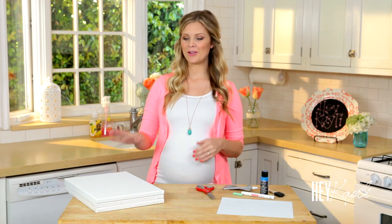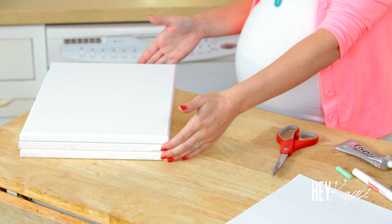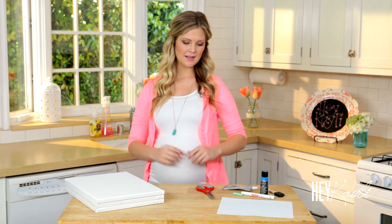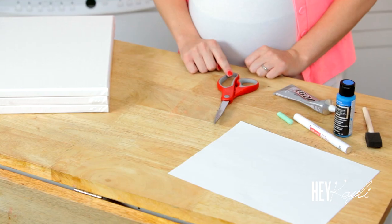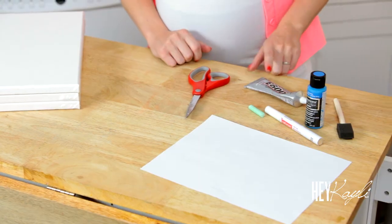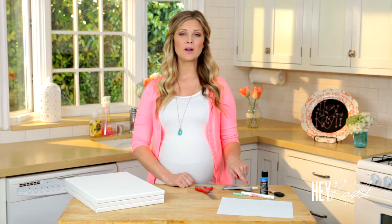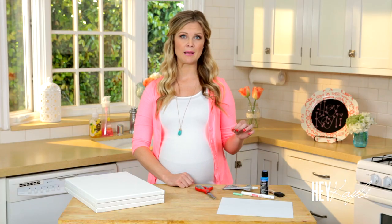The supplies you're going to need are three canvases, and you can really pick any size canvas that you would like. I wanted this a little bit bigger so I went with the larger canvas. You're going to need a pair of scissors, some E6000, some chalk. I'm using a white paint pen, but you could also use just white paint and a paintbrush.